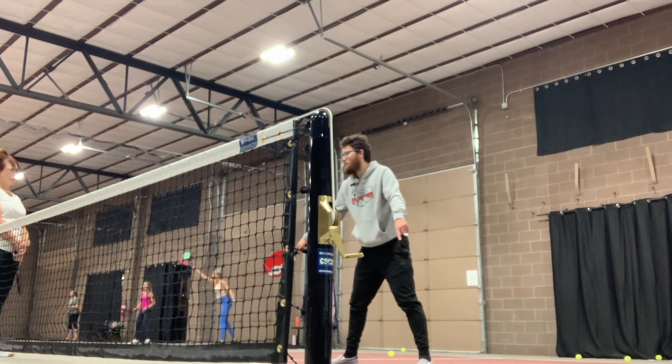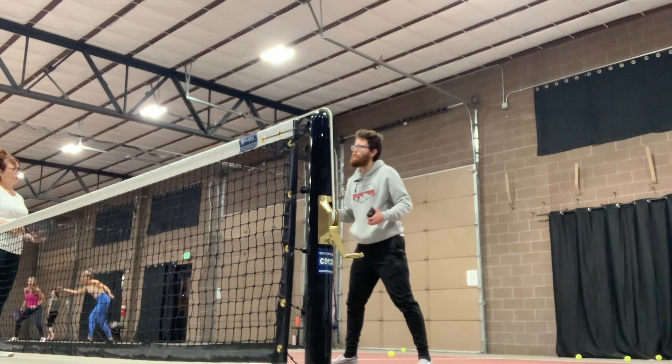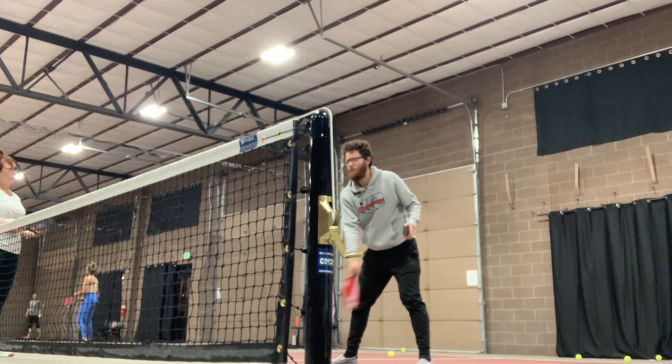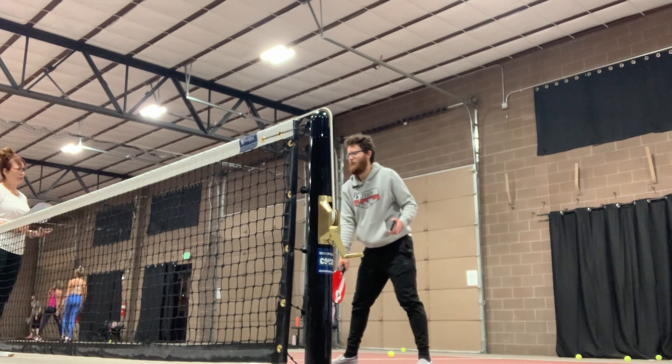I want them to take it off the bounce as much as possible. I want to have them under as much pressure as possible. So the deeper I can hit my ball without them taking it out of the air, the better.